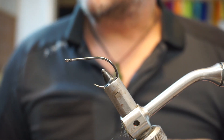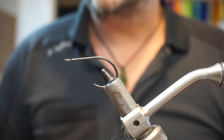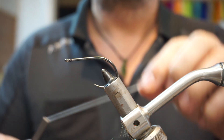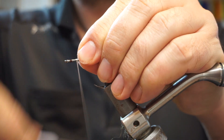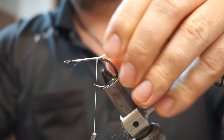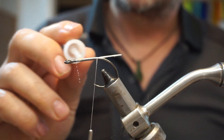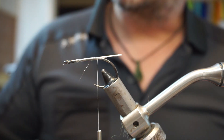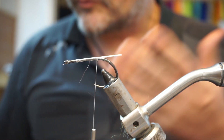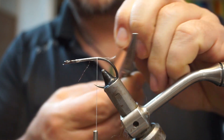I use gel spun a lot to tie flies. If you have it, use it. If not, there are plenty of other threads — you can get Uni, Big Fly, stuff like that — that you can use to tie one of these flies. I'm going to use a white thread and put it onto the shank, then put a bit of super glue onto it just to stop it spinning around.